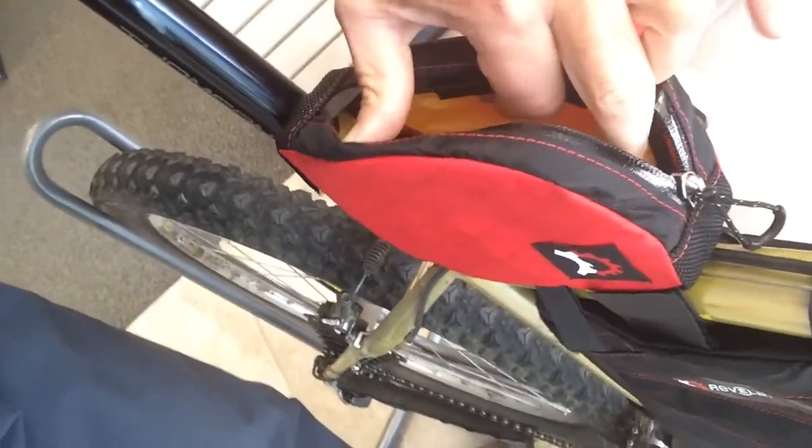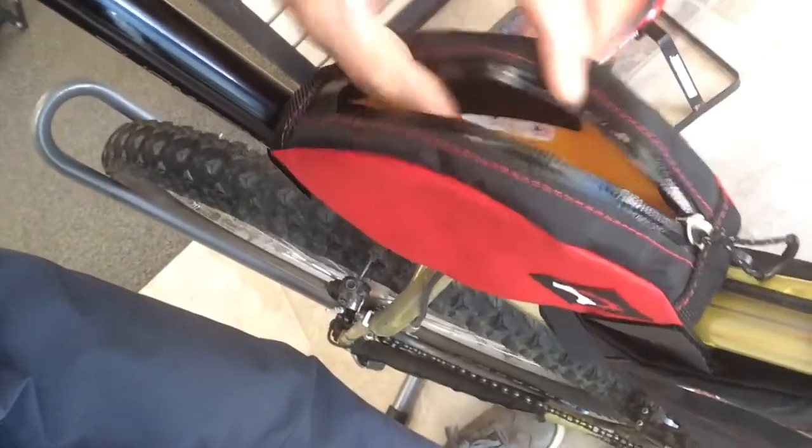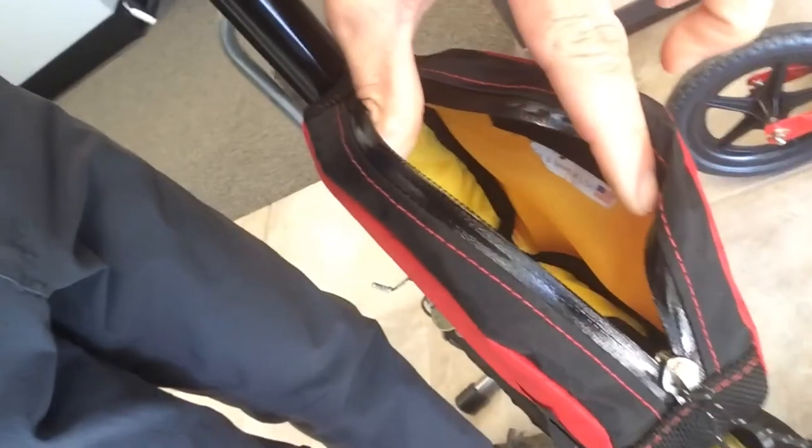Not a ton of storage, but really handy for items that you need easy access to. I'm going to go ahead and show you the inside of the bag now, which is pretty typical for Revelate where they make it yellow in color to allow items that are inside to stand out. You can see the yellow really stands out against any items you may have in here.